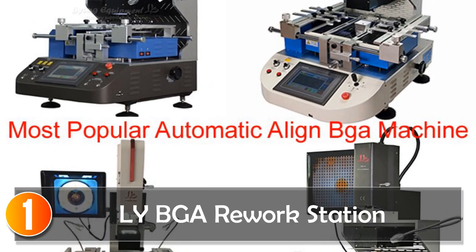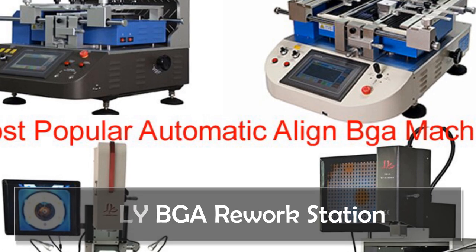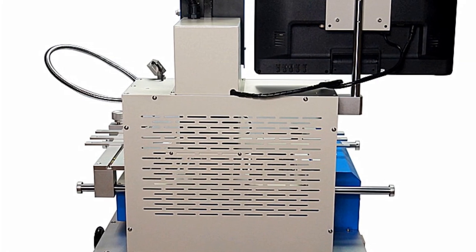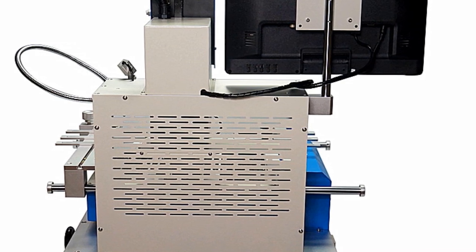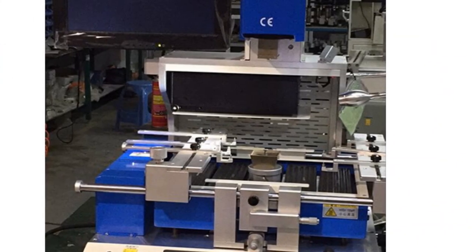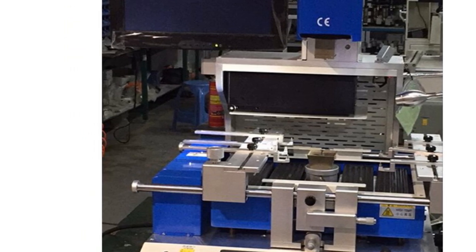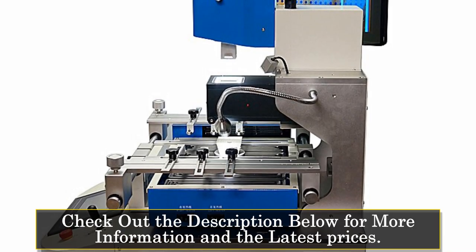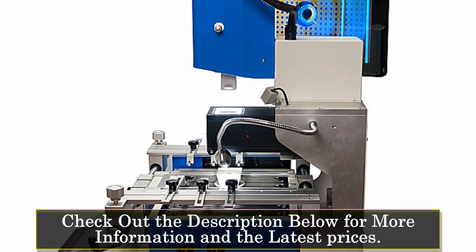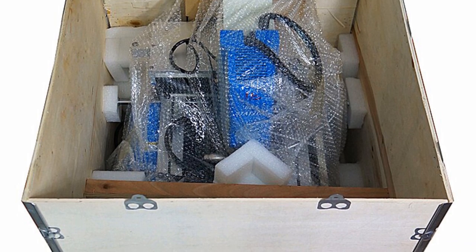At number one, the LEBGA rework station is a powerful and efficient soldering and chip repair machine designed for professional use. With its full automatic align system and CCD camera, it offers precise and accurate soldering capabilities. This rework station boasts a total power of 5,300W, providing sufficient heat for various PCB boards. The upper heating power of the top heater is 1,200W, while the lower heating power consists of a second temperature zone of 1,200W and a third temperature zone of 2,700W. This versatile heating system can adapt to different board sizes and requirements.